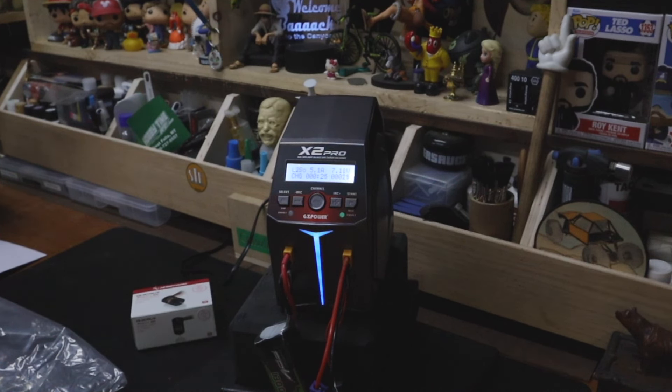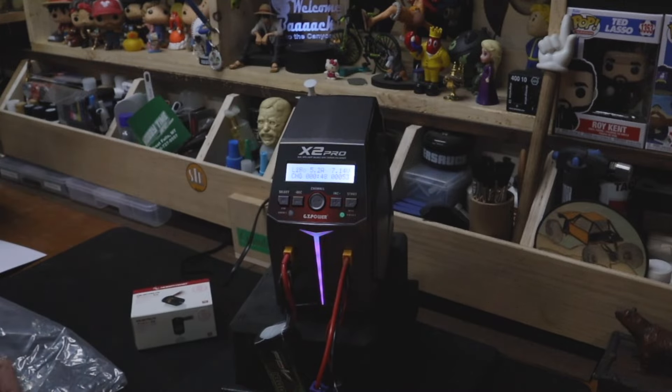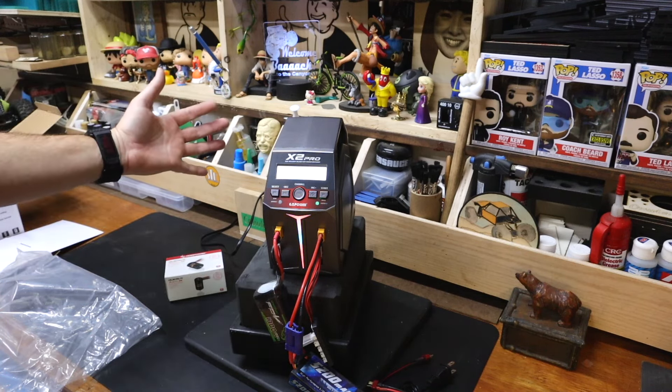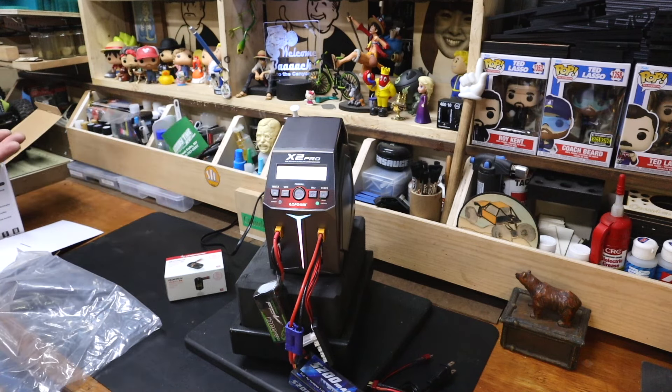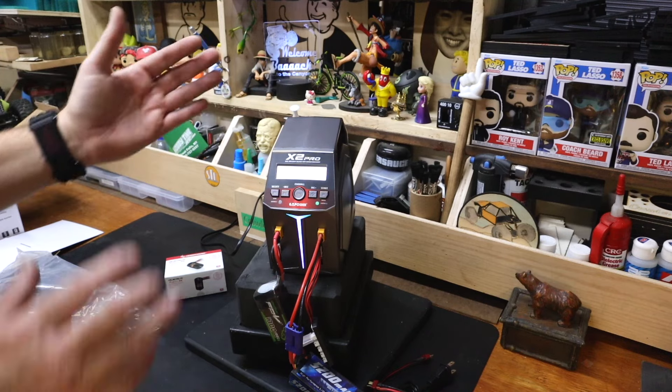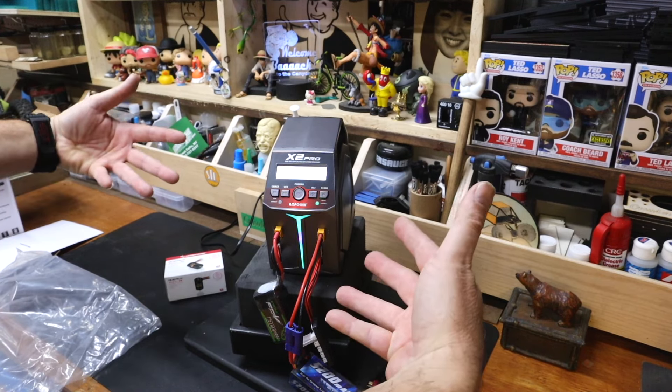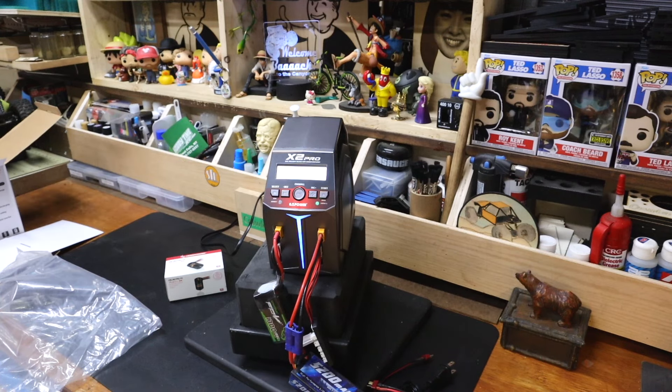I am a big believer in multi-channel chargers — at least two channels. If you're in the market for a charger, go for at least two channels. One point I would hold against the X2 Pro is that the power comes in from the back, whether DC or AC, so you can't push it straight up against a wall. The fan is also on the back. Most chargers I've used have the connections coming in from the side — I have a big Pro-Tech that I use daily and everything comes in from the sides and it's very flat. This is an odd form factor.